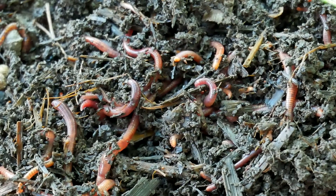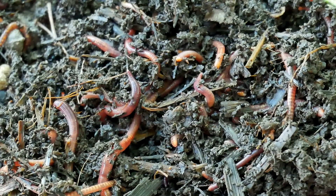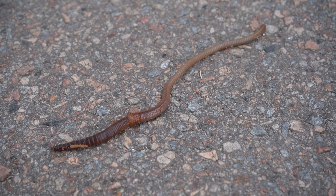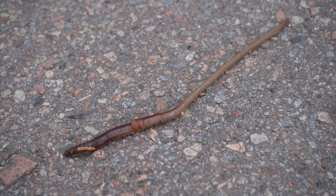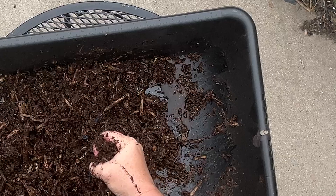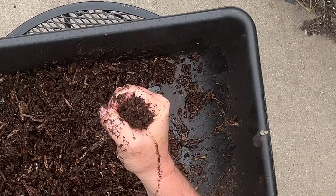But here's where the myth gets dangerous: too much moisture will actually drown your worms. I've seen so many beginners drown their worm bins because they thought moist equals good, so more moist equals more good. No. Worms need moist skin for gas exchange, but they also need oxygen. If their environment is waterlogged, there's no oxygen available for them to breathe — they'll literally suffocate. This is actually why you see worms on sidewalks after heavy rain: the waterlogged soil doesn't have enough oxygen, and they're trying to find somewhere to breathe.